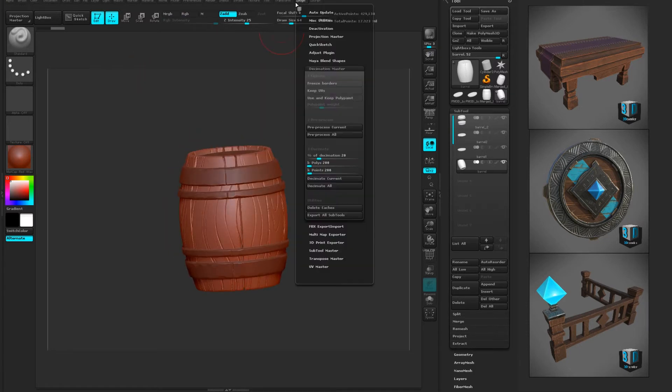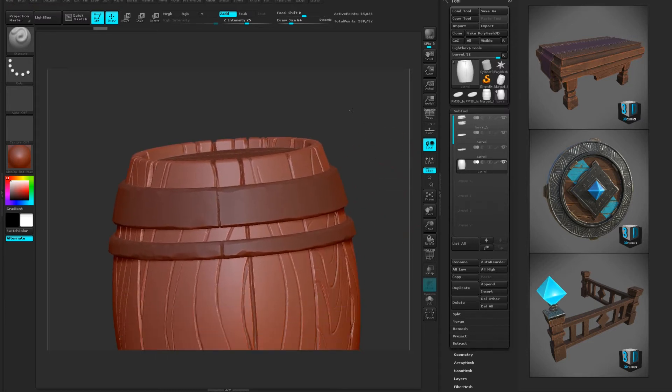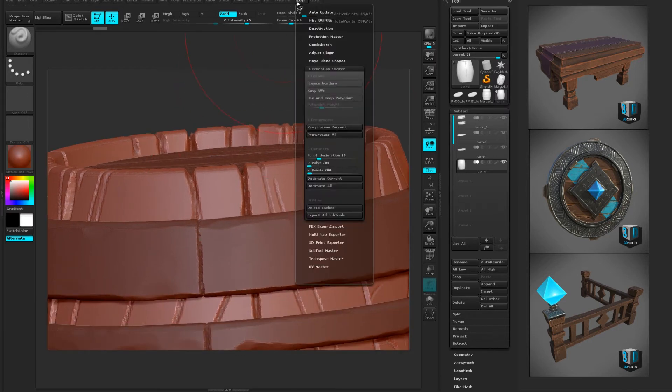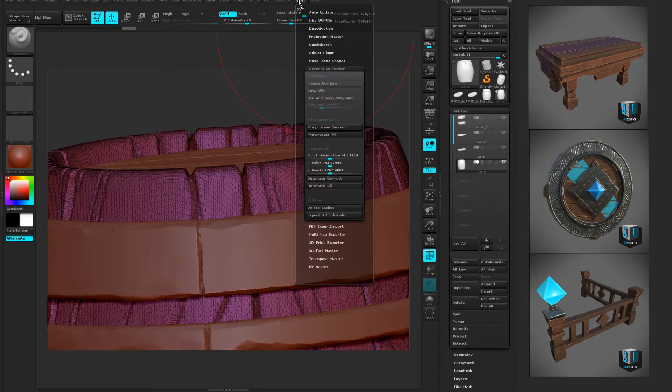That was much much faster. Now we're gonna go to decimate all and it's gonna do 20% decimation. It's switching up to barrel 4, going through here and basically trying to maintain the same mesh, just decimating it down. If we zoom in we're starting to see a lot of that decimation already. It's already been pre-processed so I'm gonna do an even larger decimate current — this is just gonna focus on the barrel. Shift+F to see the mesh.